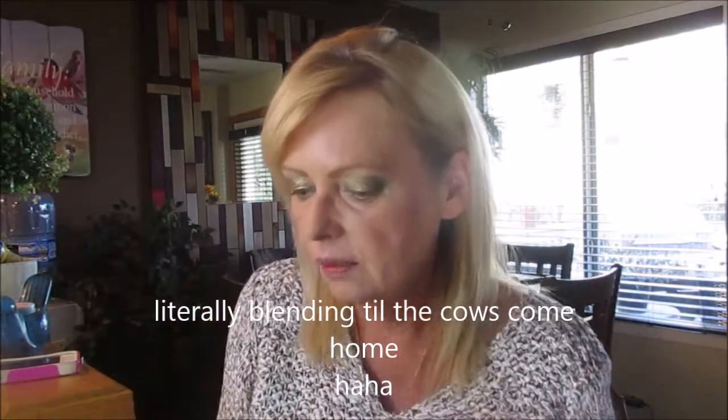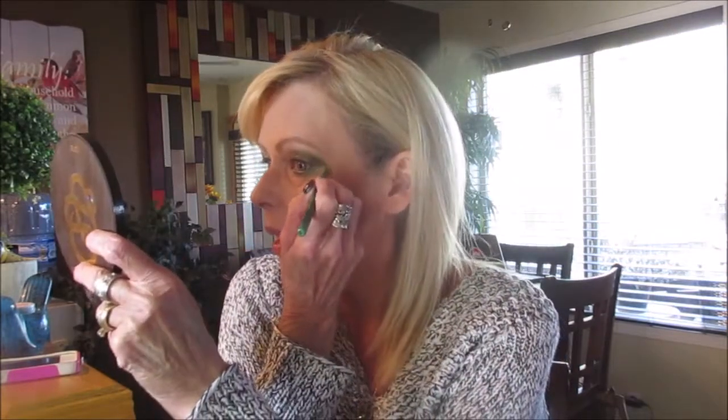I'm going to take my little ELF blender and blend it out, really bringing down that green. There is a darker green which I'm just going to blend in as well. Now I'm going to go back in with my green liner — this one's by NYX — and blend that out too.